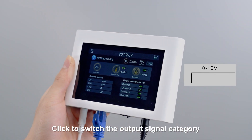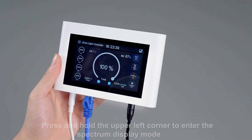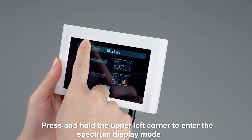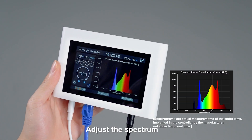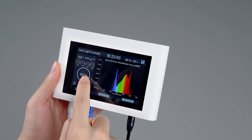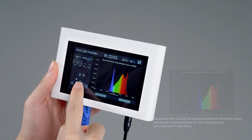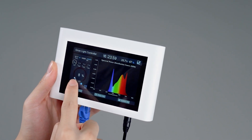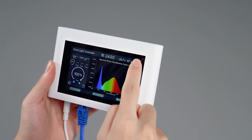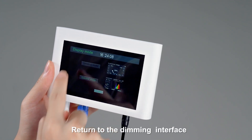Click to switch the output signal category. Press and hold the upper left corner to enter the spectrum display mode. Adjust the spectrum as needed, then return to the dimming interface.